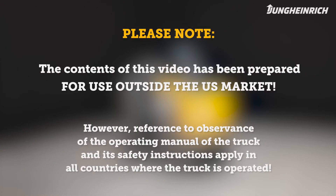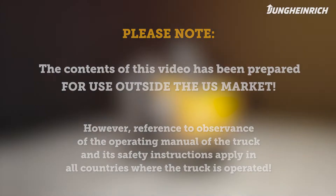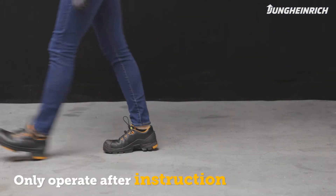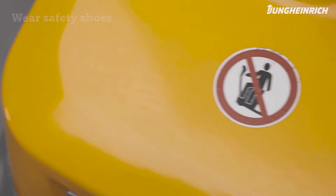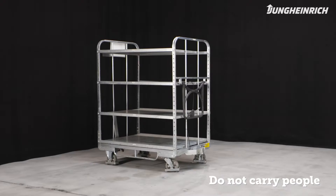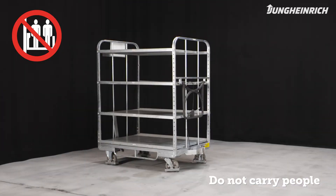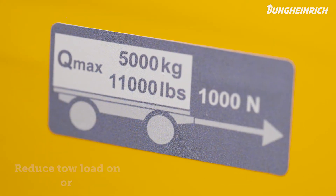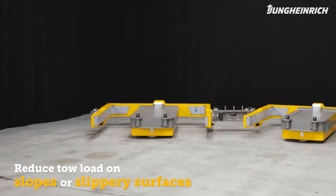Please note the contents of this video have been prepared for use outside the US market. Only trained persons with safety shoes are allowed to operate the truck. Do not carry other people on the truck or the trailers. Please note the designated maximum towing capacity is only applicable on level ground with a non-slip surface.